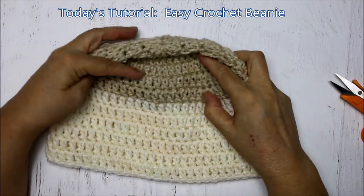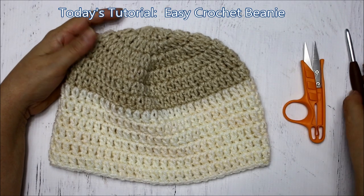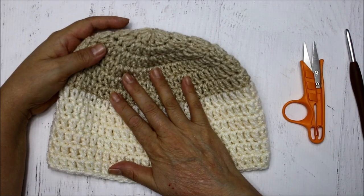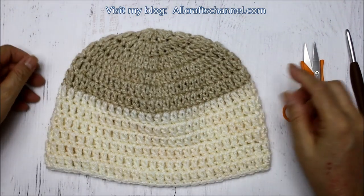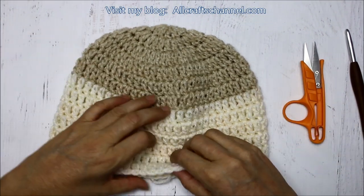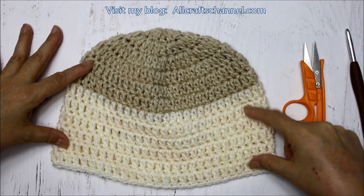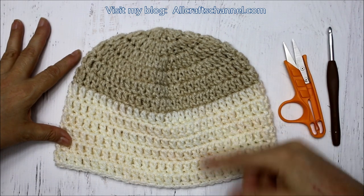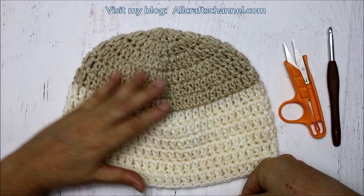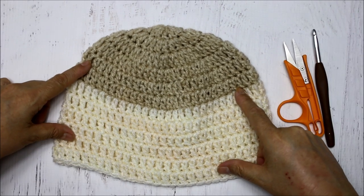Hello everyone, today I'm redoing the basic beanie pattern that I have on my channel. It was done quite a few years ago and it's kind of dark, so some people said they wanted it redone. I've made it for adult size and gave instructions on how to change it for the baby. Below the video in the description box I'll have suggestions for different hook sizes for different sizes, so go ahead and check there.